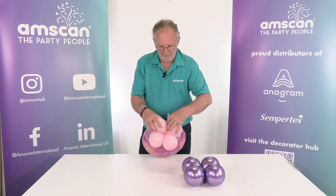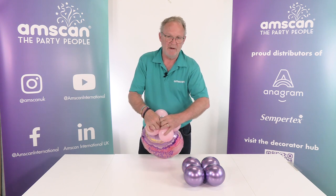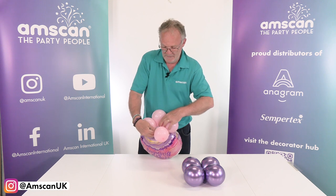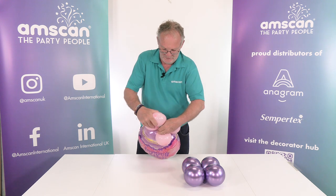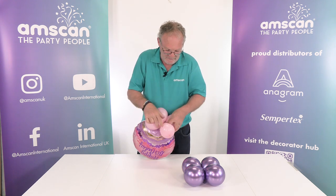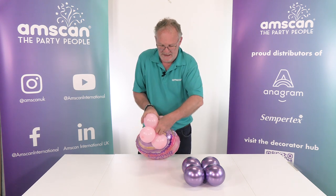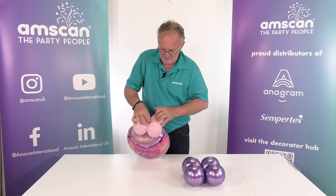Simply pull the tail of the foil nice and firmly, get a good amount of tension on there, push it through the cluster, and then wrap it around and twist the balloons several times so that it is really firmly attached to the foil. Do it three or four times.